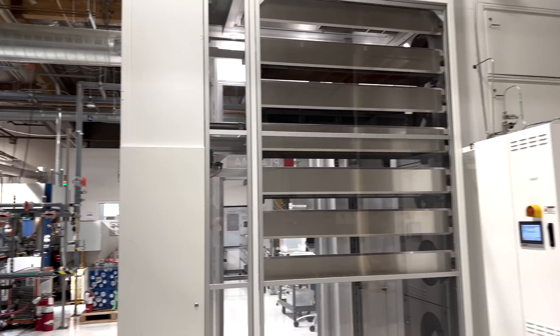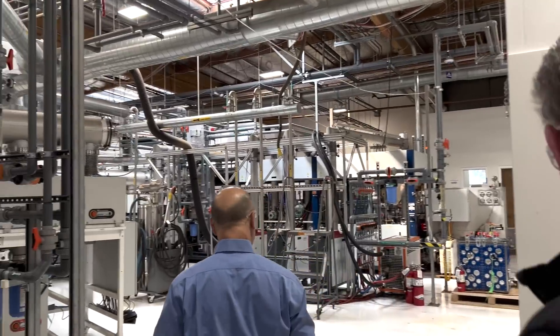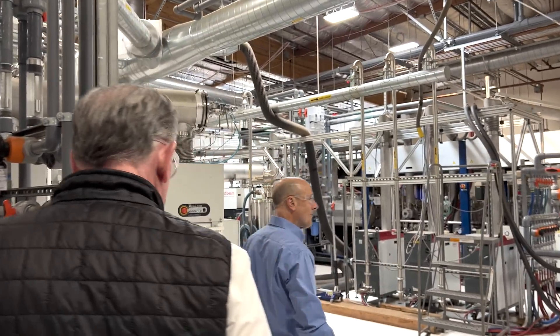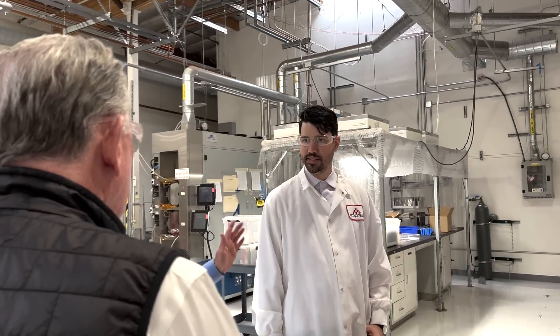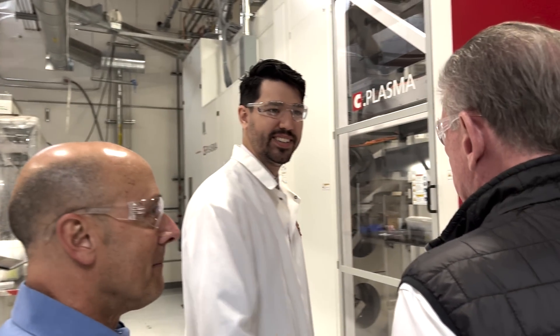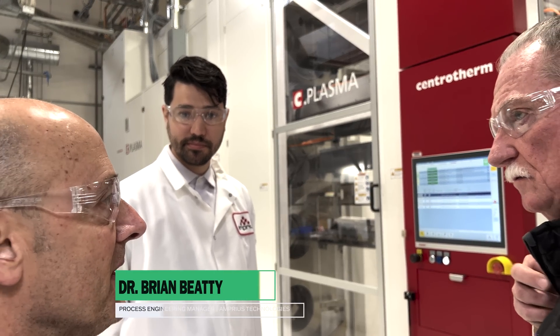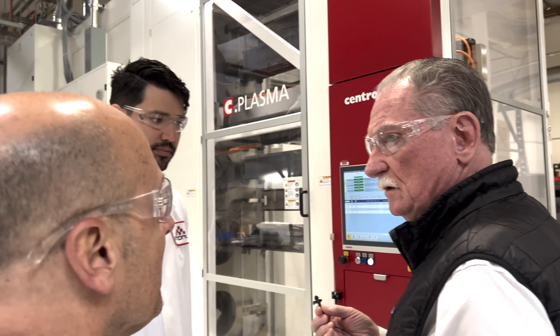Let me come around this side for a better view. This is Dr. Brian Beatty. He's manager of process development, and he's going to walk you through what this does, how it does it, and give you some demonstration of it.